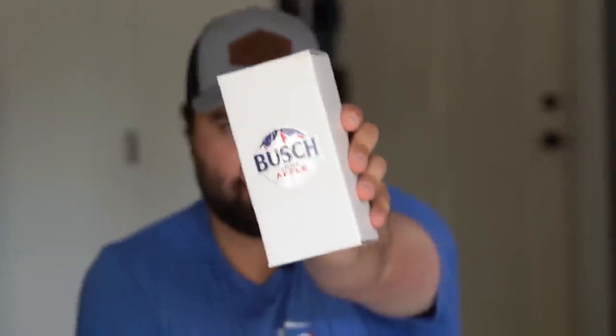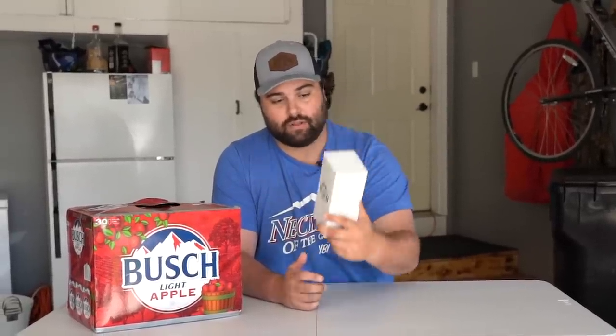Today we will be doing the first ever Busch Light Apple product review. I got my Busch Light Apple product here. I know what you're thinking — is this a Red's Apple Ale? Is this a cider? Is this Angry Orchard? Bada boom bada bang. I don't know. I've never ever had a Busch Light Apple, so you're gonna get my true honest reaction right here right now on the video.